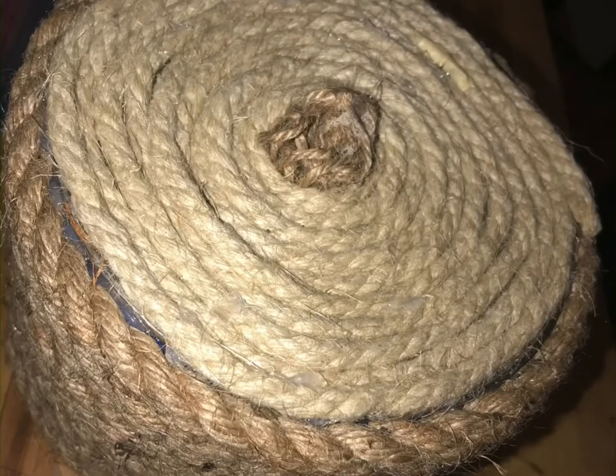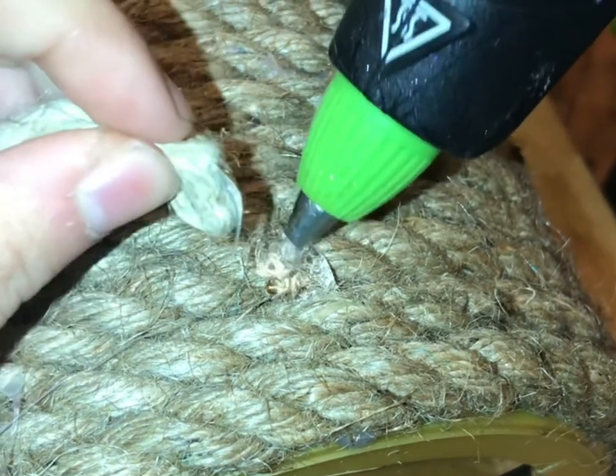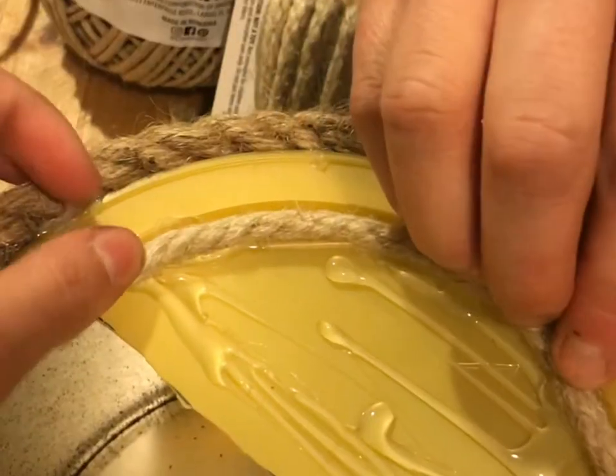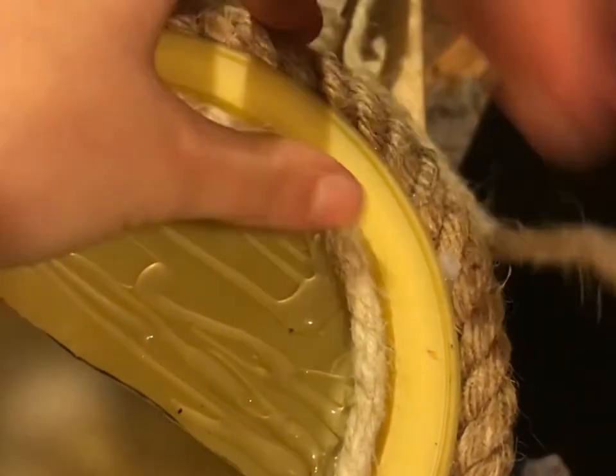Your final result should look like this. Then you want to take some excess rope and hot glue it to the top of your bird feeder so it can hang from the tree. And then we hot glued some string to the front of the can on the lid to make it a little bit more decorative.